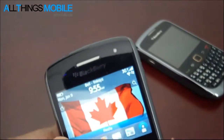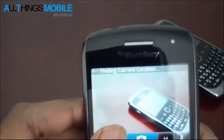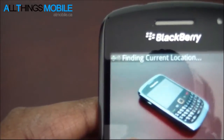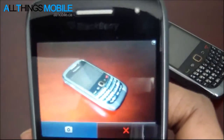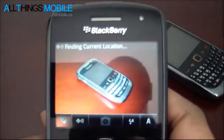We'll do a quick test with the camera so you can see how it loads up. We'll just take a picture of the Curve 9300. You can see it snaps the picture really quickly and the LED flash went off. So there is the camera.